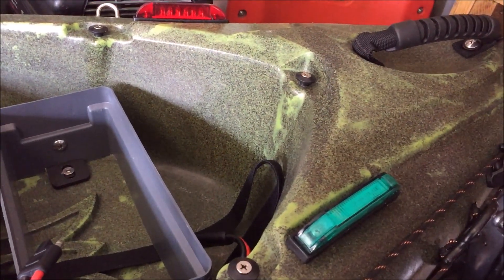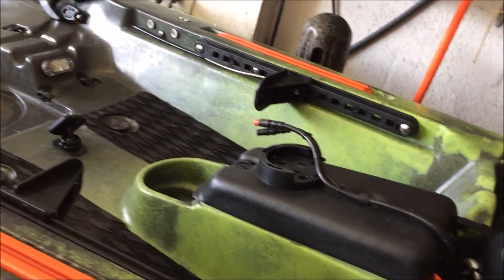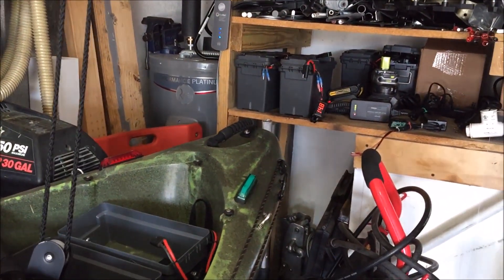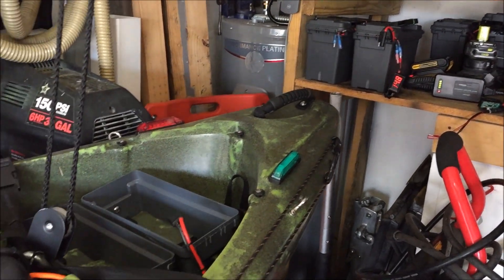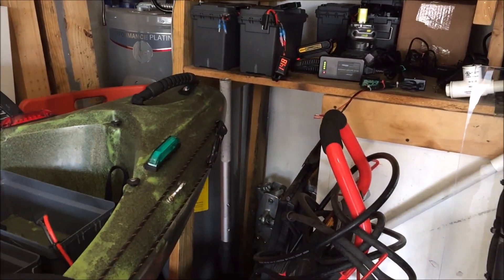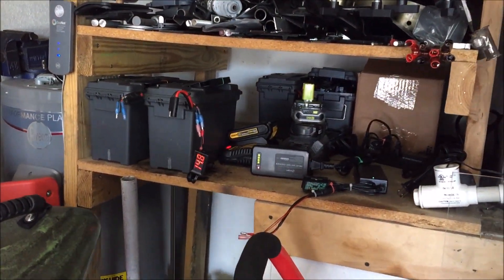I highly, highly recommend these batteries. They weigh about 10 pounds and don't take up any space at all. The only con is they're a bit expensive, but it's worth it on a kayak. I honestly probably don't even need to carry the second battery, but it's always good to be safe. Got any questions, let me know.